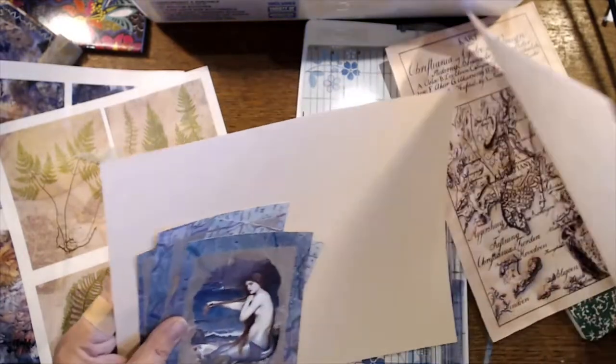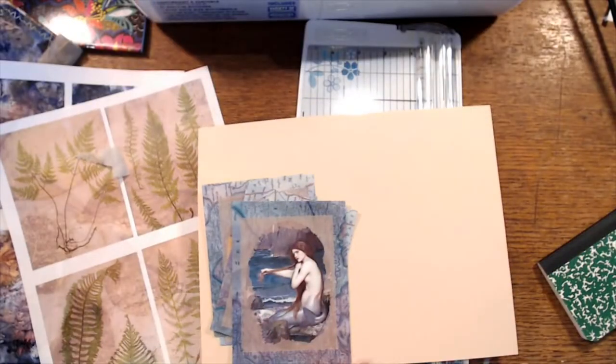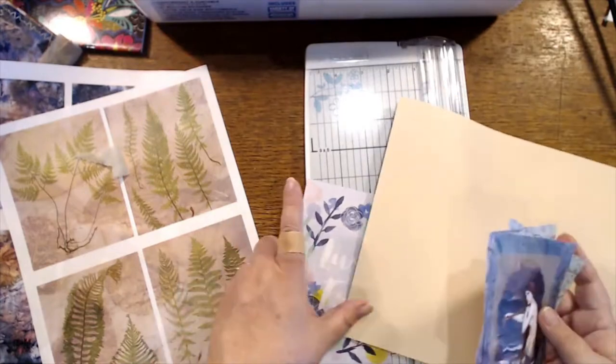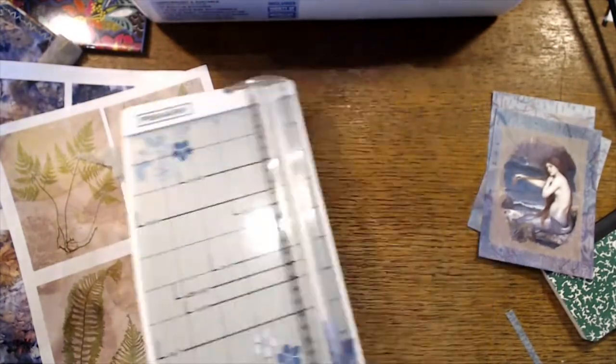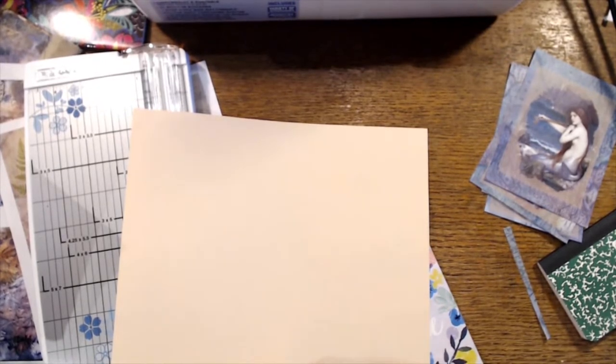It'll be another one of those where you wish your desk was so much bigger than it actually is. All right, we can trace for this. Did I remember a pencil that actually has a point? Maybe not — it'll have to be a pin.